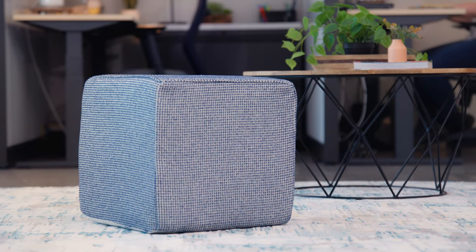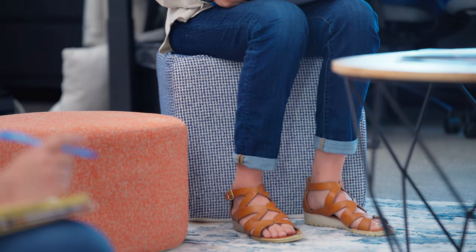You now have a square ottoman. You can apply the same steps to make a larger or smaller ottoman to fit your space. If you'd like to see more DIY projects like this one, be sure to subscribe to our channel because we have some exciting videos coming up in the next few weeks. Thanks for watching, and we'll see you guys next time.